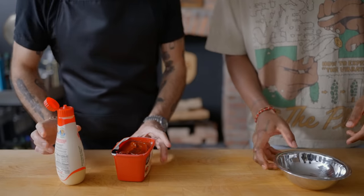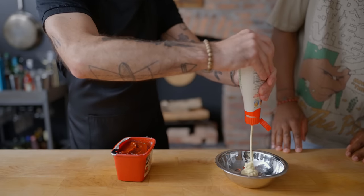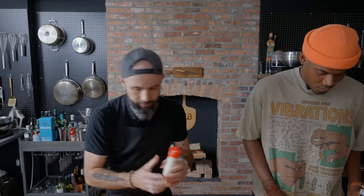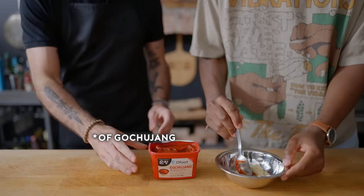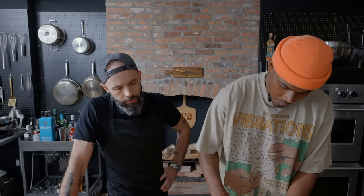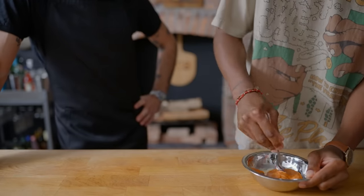So for the sauce, we'll do a QP mayo base. Say when? When. And then we'll do just a dash of sesame oil and then a good tablespoon. That's it? Yep. So usually there's no sauce on a cheesesteak, but I'm a huge fan of the gochujang mayo with bulgogi.